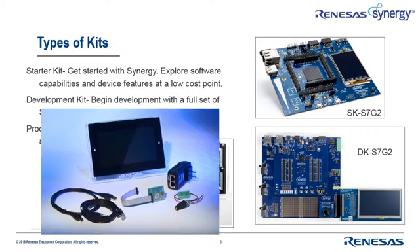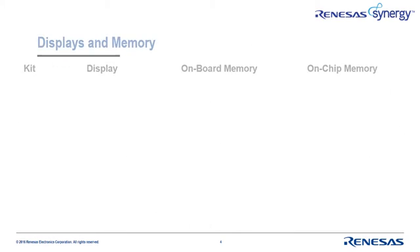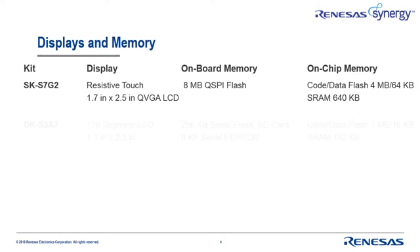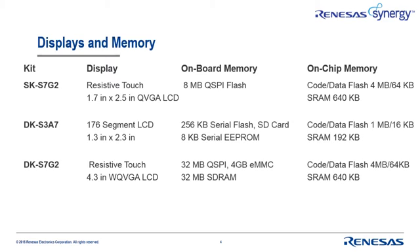When we get to the documentation section of the presentation, pay close attention to the way product examples are organized on the Synergy website so you can find them. Now that we know something about the most common use for each type of kit, let's look at some of the details so you can better match your specific needs to a particular kit. By comparing the display and memory features of the currently available kits, you can zero in on the ones that best fit your user interface requirements.